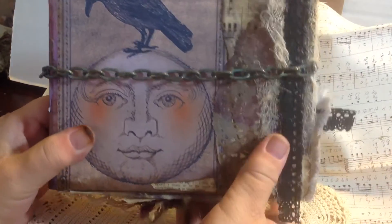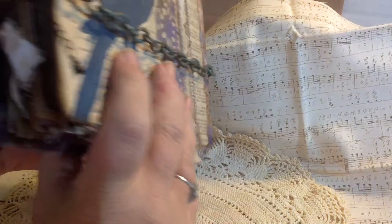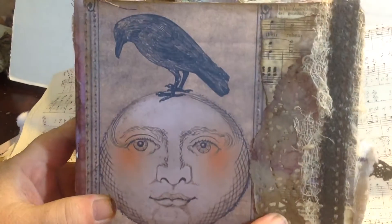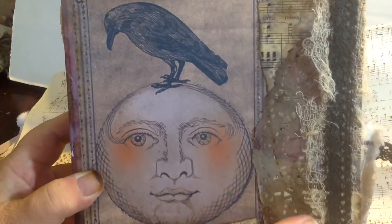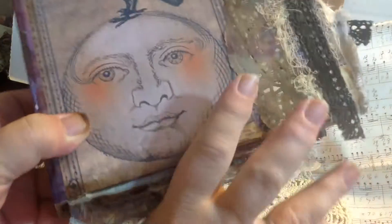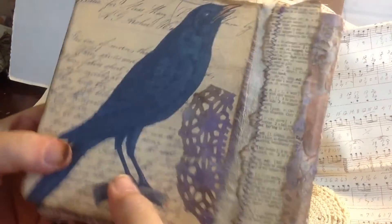This is the cover. The closure is basically a chain necklace that I bought. It has a regular necklace clasp on it, and you can just squeeze the book and the necklace will come off, or you can undo it like you traditionally would. On the cover I've got a raven on top of the face of a moon, and just some bits and pieces of music paper and cheesecloth. I painted the lace black, trying to make it kind of Halloween-y. I changed my thread to a dark purple so that any stitching I did came out with the purple thread.